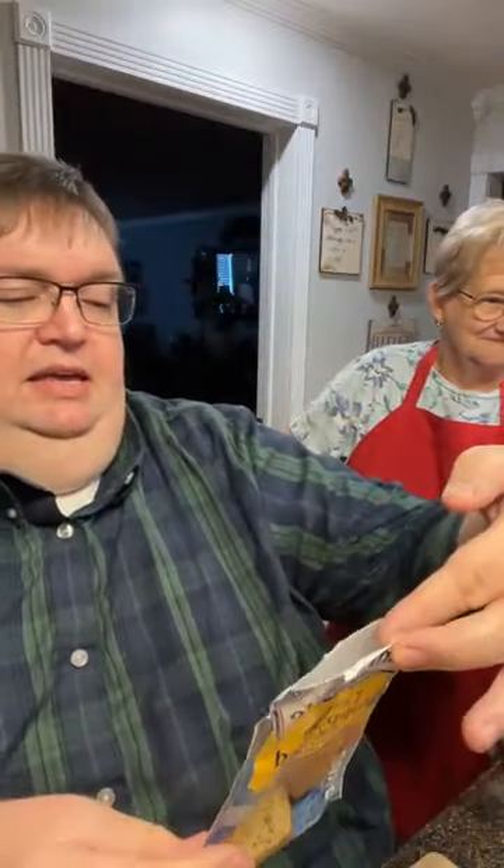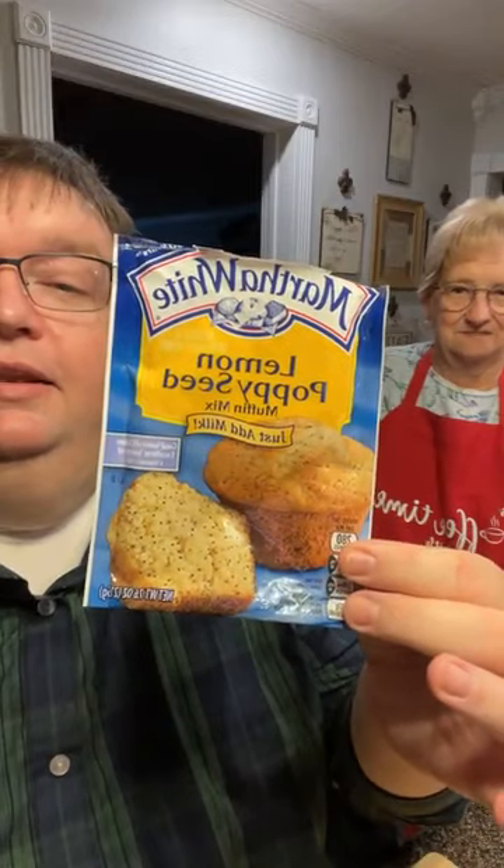Mama's also making some lemon poppy seed muffins, but this is not for one meal — she'll bake them and we'll have them for a snack or something. She's making it out of this Martha White lemon poppy seed mix. She said how would that be good with coffee? And for the meat, Mama found some pork cutlets on sale for $5.99 a pound — $2.99 for the whole pack, and that'll be several meals right there. We always look for bargains.